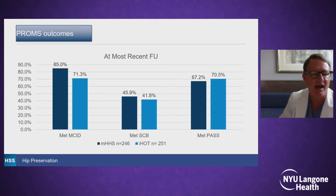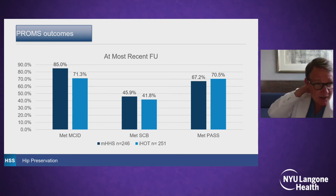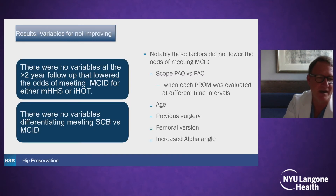When we looked at our outcomes — how often this surgery is used for hip pain as well as deformity, and whether we're improving patient symptoms using PROMs — we found 85% of cases at greater than two years felt better, reaching MCID with a modified Harris hip score, and PASS was met 67% of the time. We looked at variables in patients that don't feel better, hoping to perhaps learn from them. But we found there wasn't any specific variable that stood out — no variable differentiated those with substantial clinical benefit from minimal clinical benefit, including when we compared scope-PAO versus PAO, age, previous surgery, femoral version, and alpha angle.